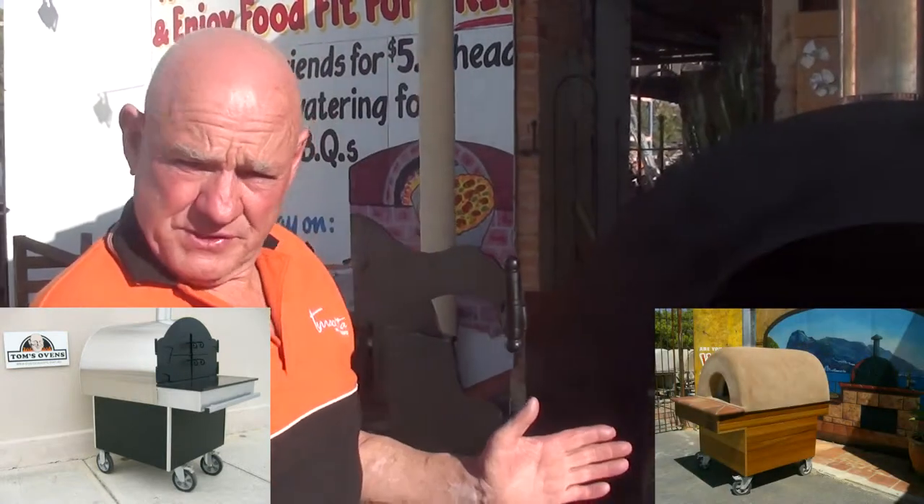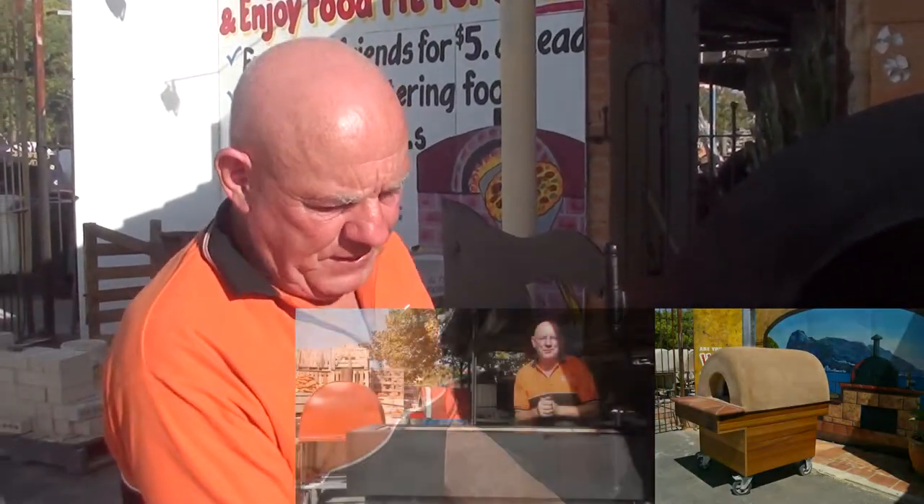The third option is we can build this oven completely — just like the oven you see here — manufacture it totally complete and ship it to you anywhere in the world for as little as $600.